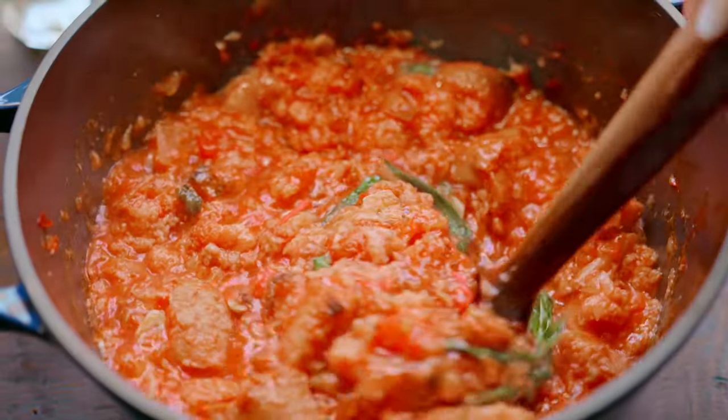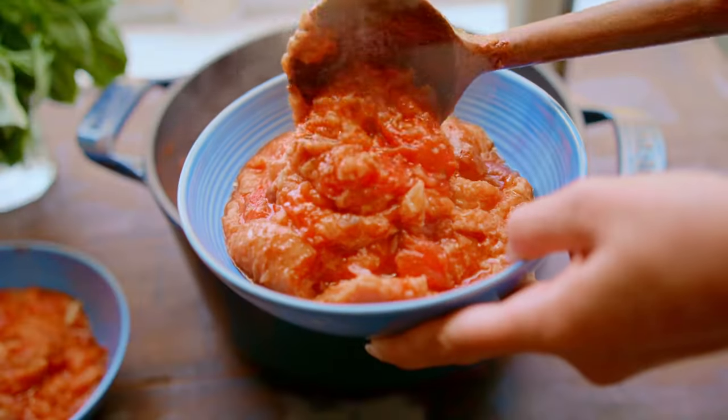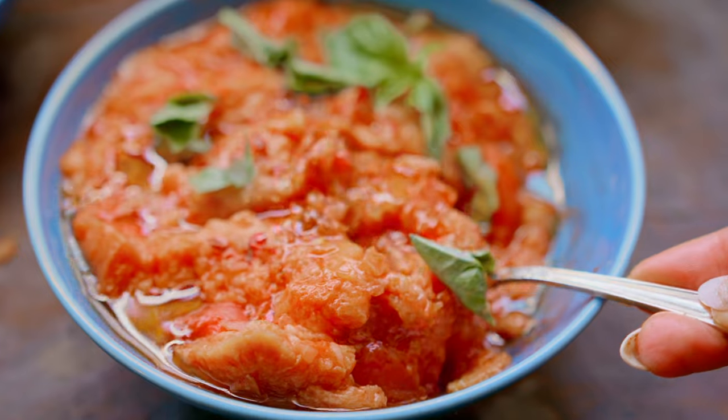With just six ingredients you have in your pantry, you can make this delicious tomato and bread soup. Amazing.